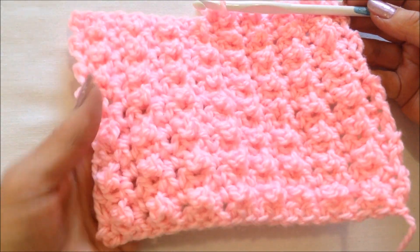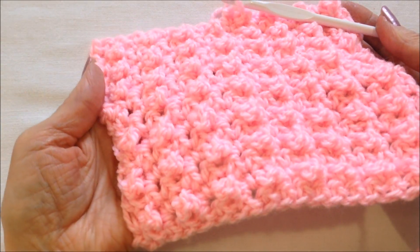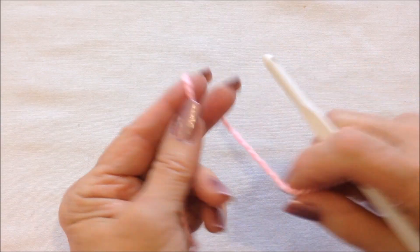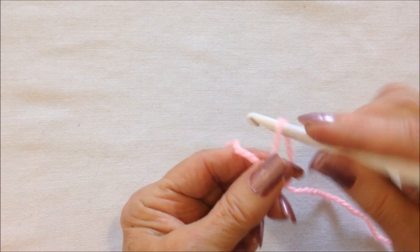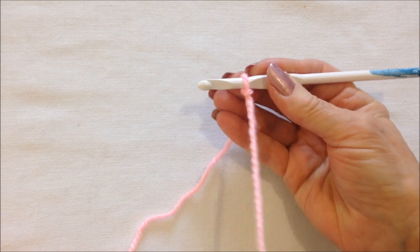Hi everyone, this is Emmy today. I'm going to show you how to crochet the granule stitch. Let's get started. Start with a slipknot and crochet a foundation chain.